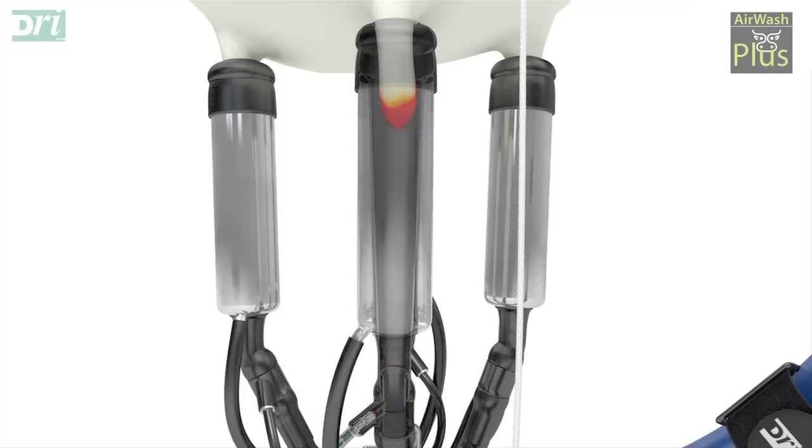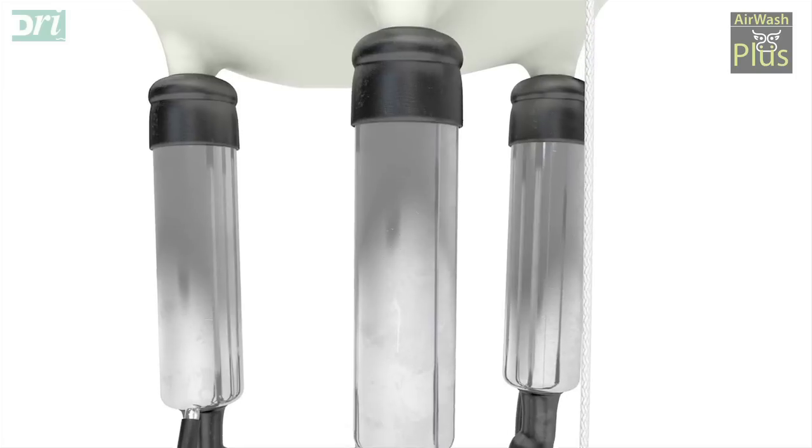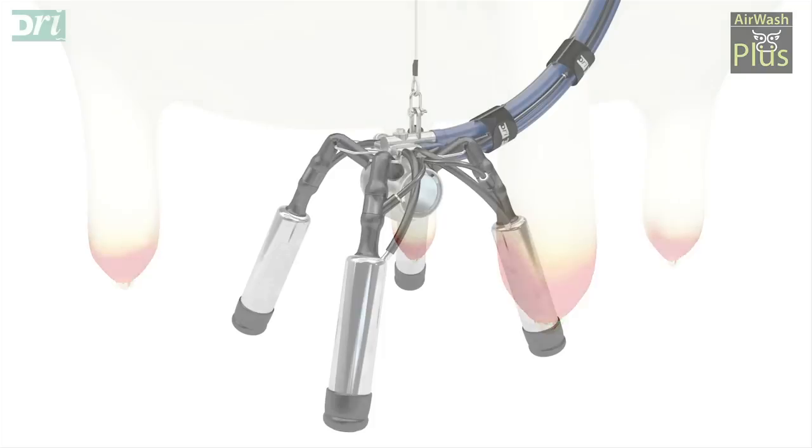The dip goes on while the teat is extended and evenly coats the teat end, while both the skin, pores and teat canal are still open and receptive to disinfectant and emollients. The teat has not been exposed to the environment prior to the dipping.